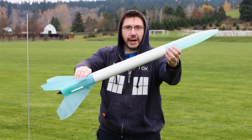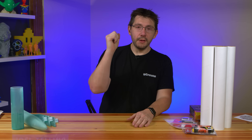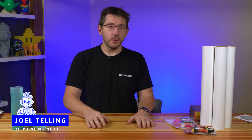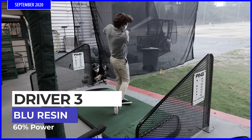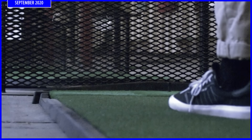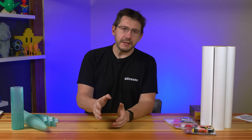3D printing resin rockets. Welcome back. The resin is Soraya Tech blue resin. The last time you saw that was a golf club accelerating incredibly fast towards an unsuspecting golf ball. This time, rather than a golf-related episode, we're doing rockets. And I'm kind of excited about that.